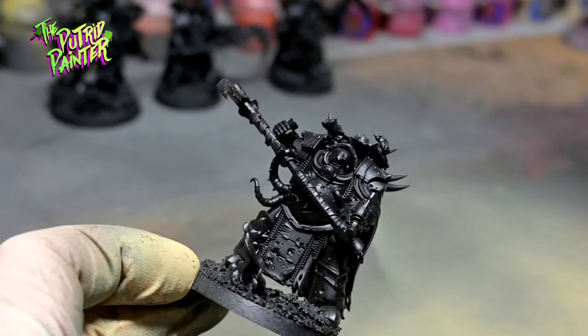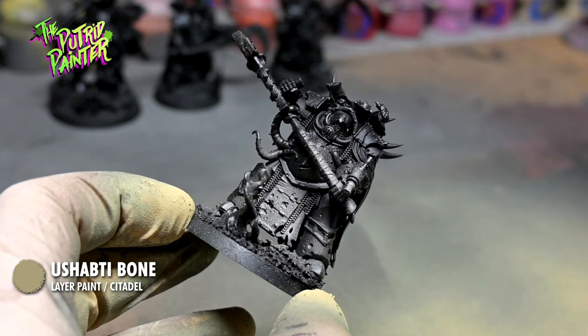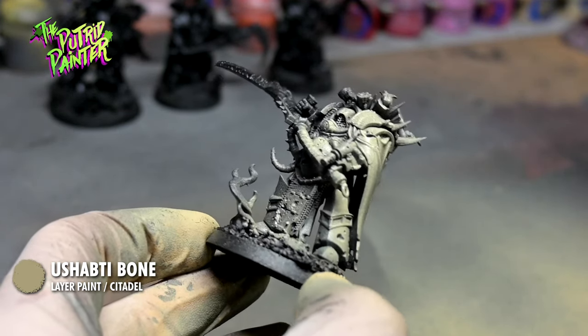As always I start with a black primed mini. I spray on Usabti Bone on pretty much the entire model. I spray from an angle so the deepest recesses remain black.